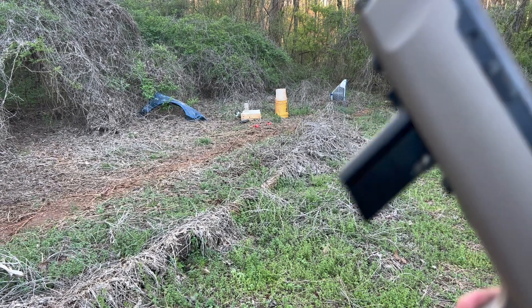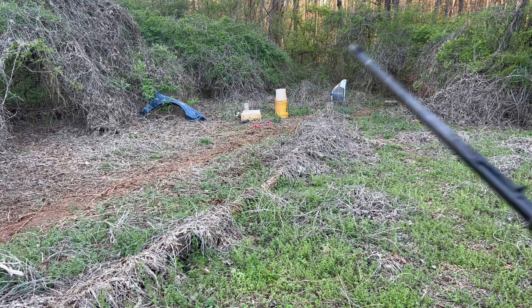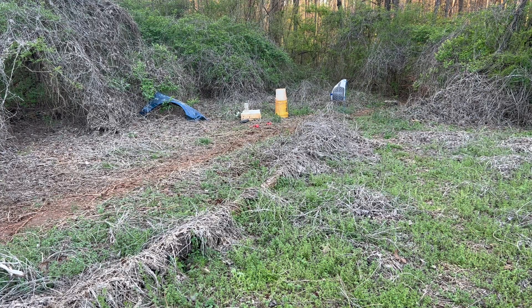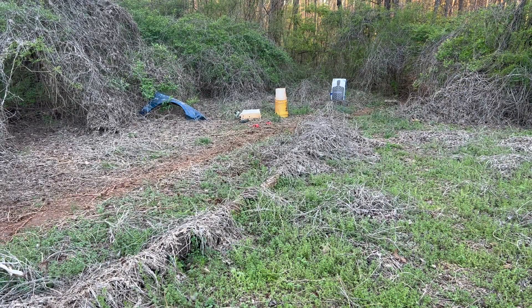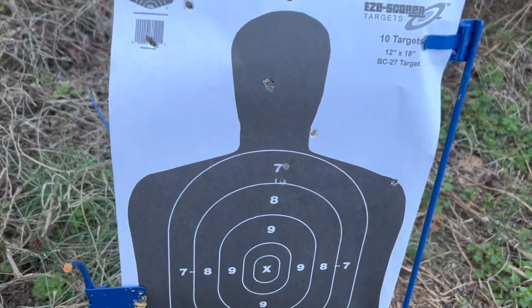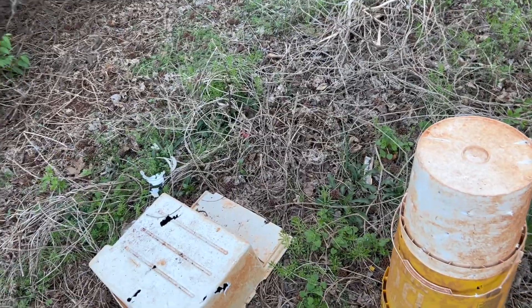I'm gonna go ahead and try to redeem myself because that ain't gonna cut it. I'm gonna shoot the rest of the rounds — let's get it. All right, that's way better: one, two, three, four — out of four we missed one, so that's better. I did shoot that one and I did shoot this one. Let's go back to the table and finish up the review.